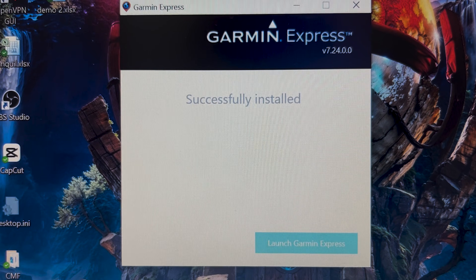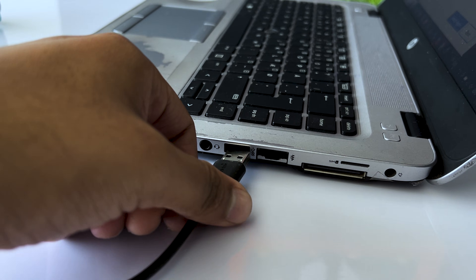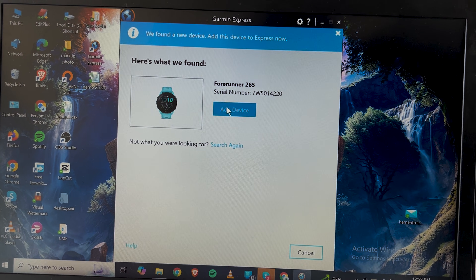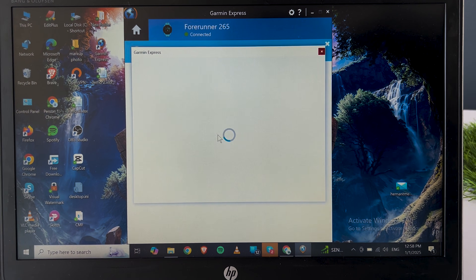You'll need to download the Garmin Express app, which is available for both Windows and Mac. After installing the app, proceed to set it up and allow the permissions. Next, connect your Garmin Forerunner watch to the PC via the charger cable that comes in the box. Then open the Garmin Express app and add your watch to it.